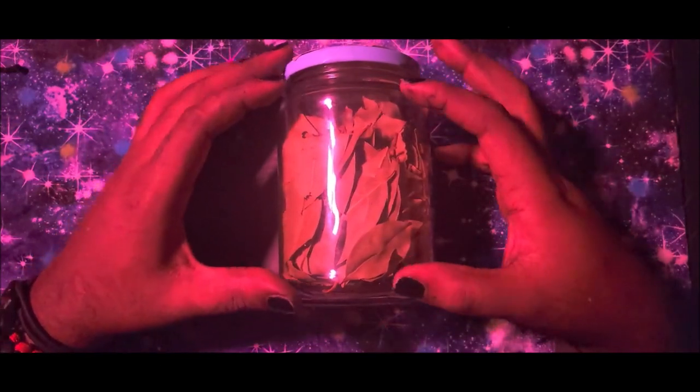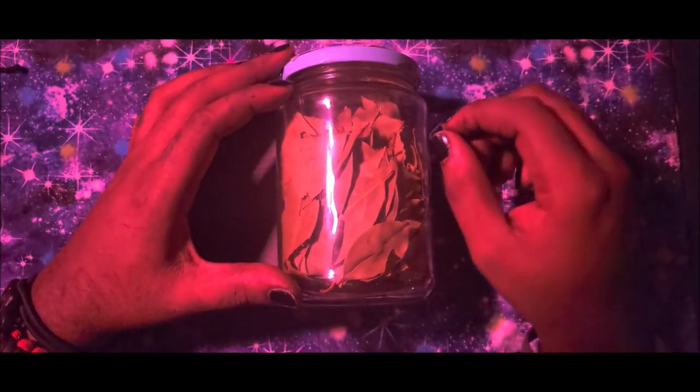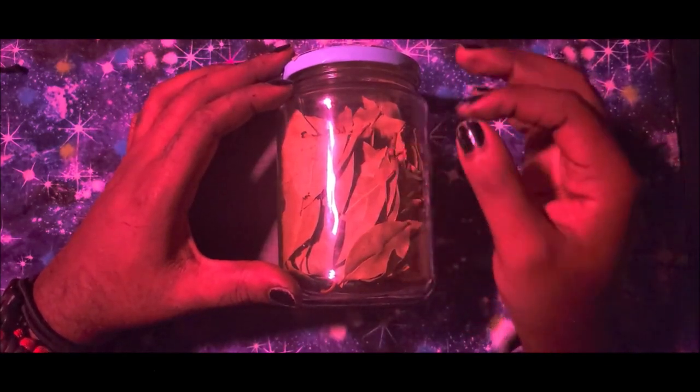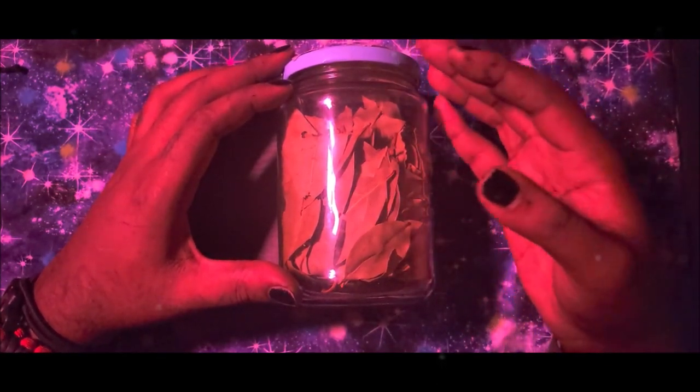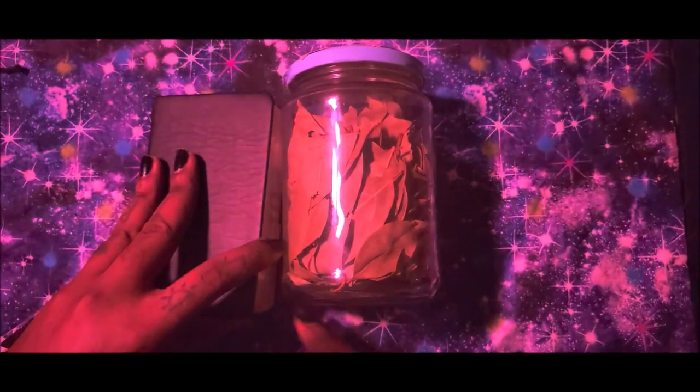If you're using something that is very simple — maybe all you're using is a sigil and some initials — bay leaves are pretty good for that. You can also add different properties to a bay leaf that will enhance whatever you're doing.